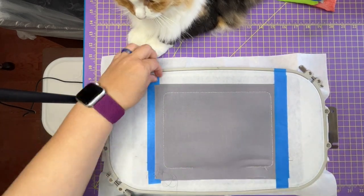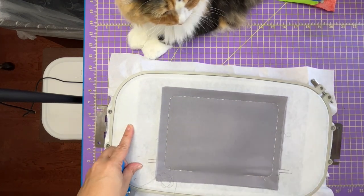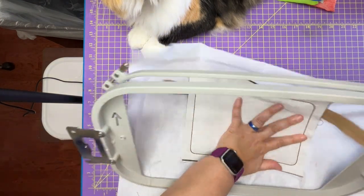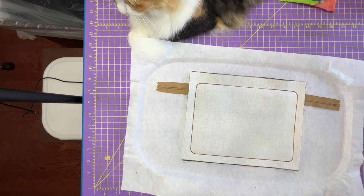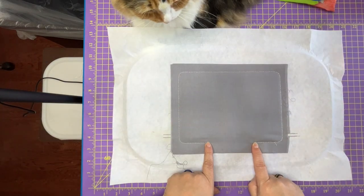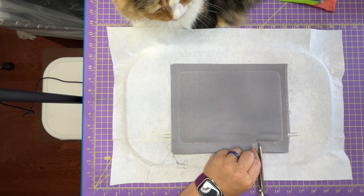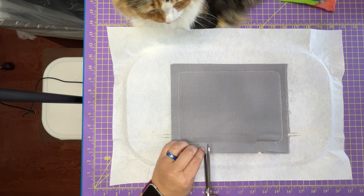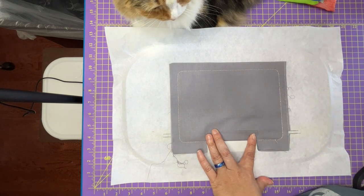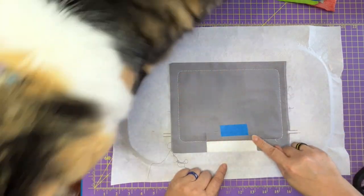First we're going to flip this over — there's an opening here which is our turning hole. We need to make turning tabs, so I'm cutting from the exterior up to but not through the stitching line. I'm going to take a piece of tape and push the ribbon tabs back out of the way because we need to trim around this without cutting them off. We can use a rotary cutter or scissors to trim the sides and bottom — those are basic simple cuts.